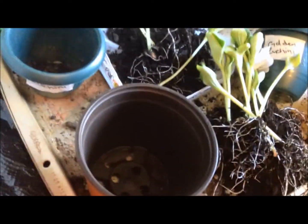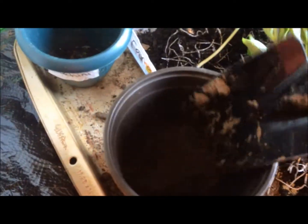I'm grabbing some soil — by the way, this is soil that I got from the woods. I try not to get as much debris as possible but it's gonna happen.